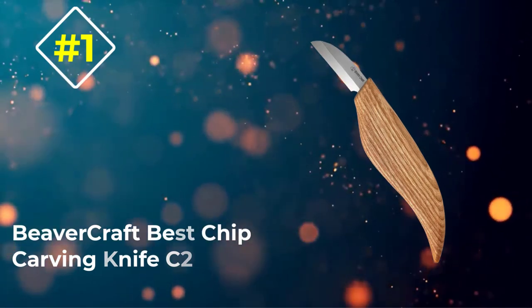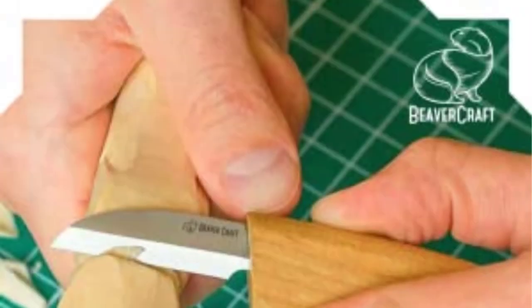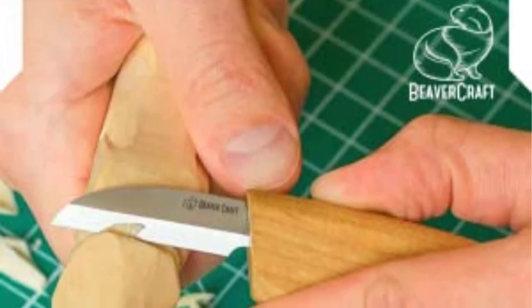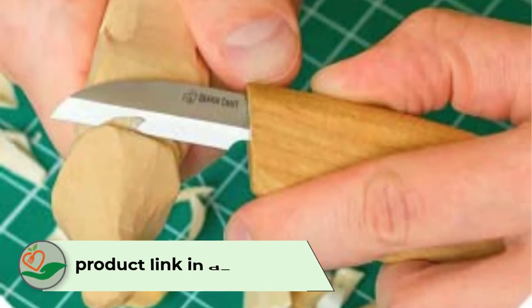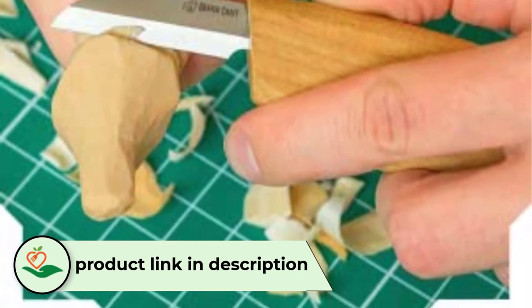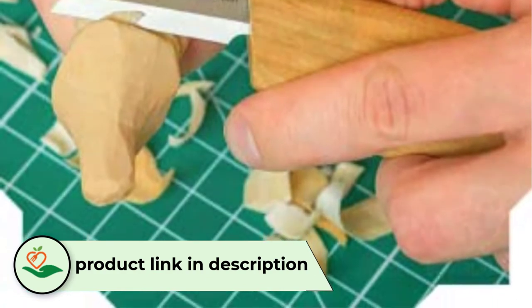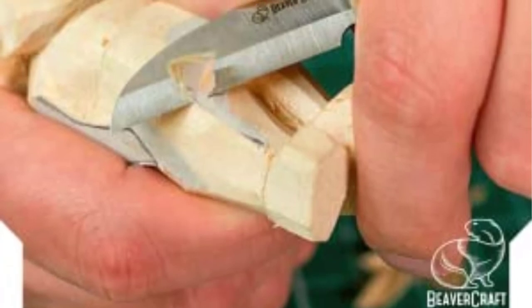Number 1: Beavercraft Best Chip Carving Knife C2. A word about Beavercraft first — they're based in Ukraine, in Eastern Europe, and they make good quality tools for a fair price. They became large quickly and sometimes quality fails, but they cover every issue with top-notch customer care.